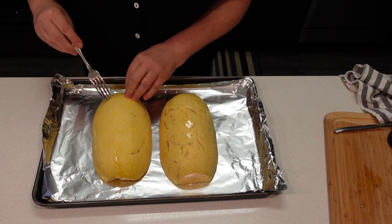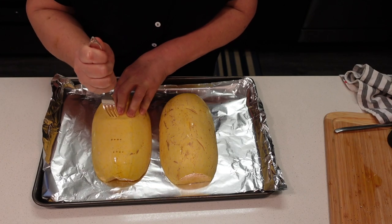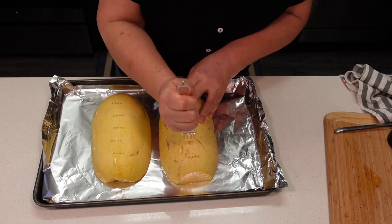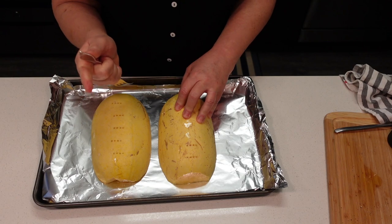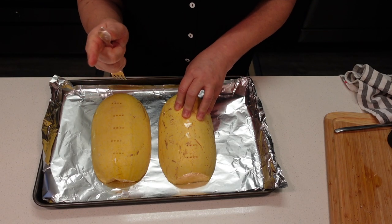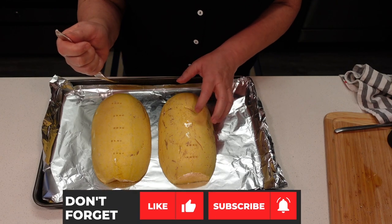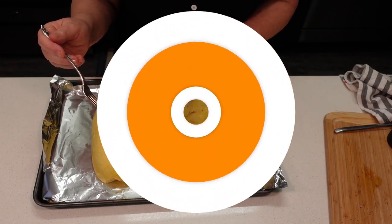We're gonna prick some holes in the skin. This is gonna go in the oven for about 30 minutes. It's 400 degrees Fahrenheit, 200 centigrade. About 30 minutes, we'll check it — if we can pierce it with a fork, it's ready. If not, we'll let it cook a little more.